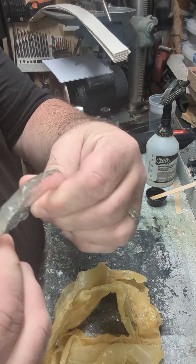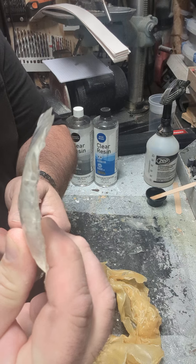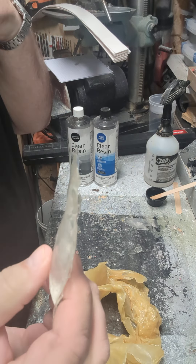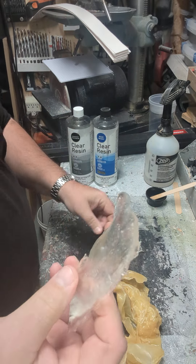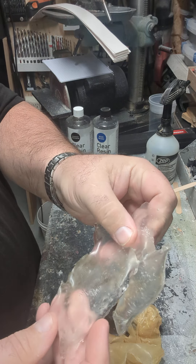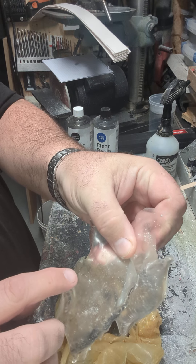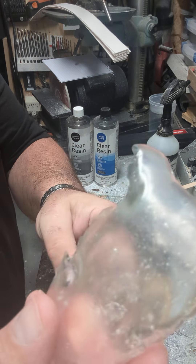It's still soft enough that I can flex it — it's kind of like rubber, it comes back to center. That's actually a funny feel to it.